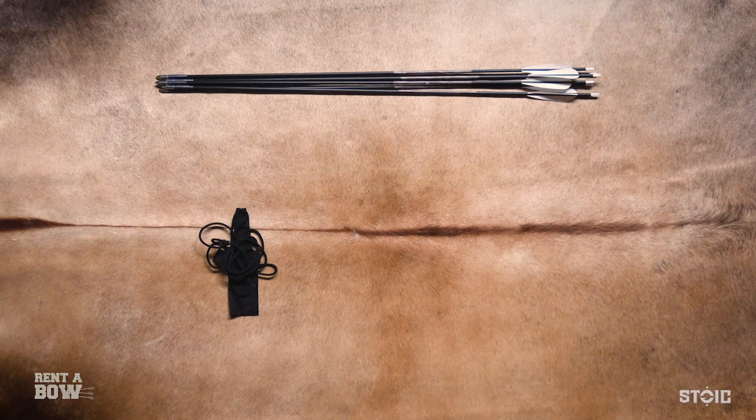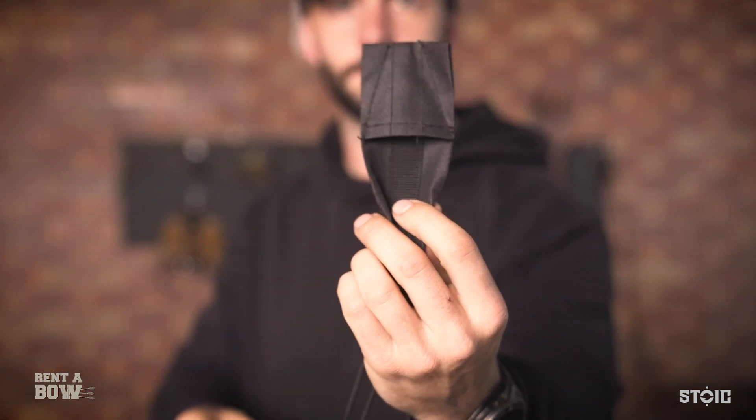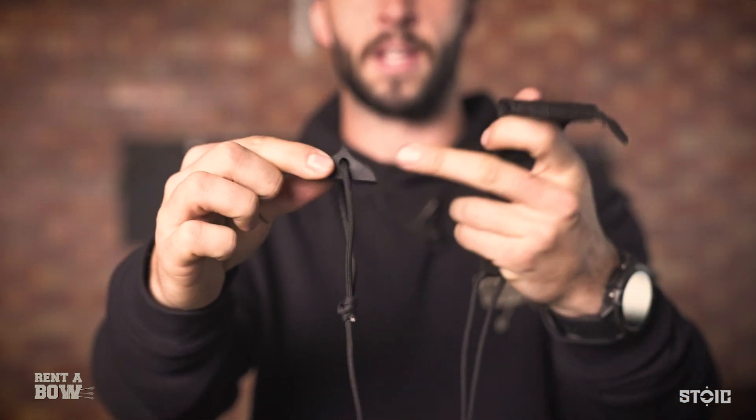The next thing we're going to need is the stringer that came in the package. It's called a stringer because it strings the bow. These come in a few different forms in our packages, but overall they're going to have a pocket end and a rubber end with a flat edge. Let me show you how to put this on.